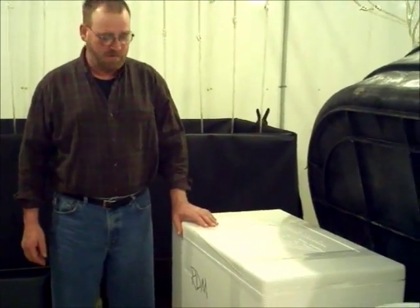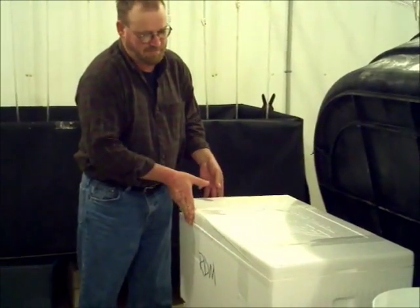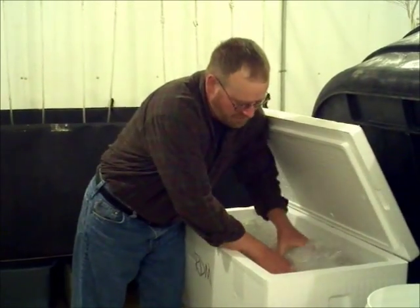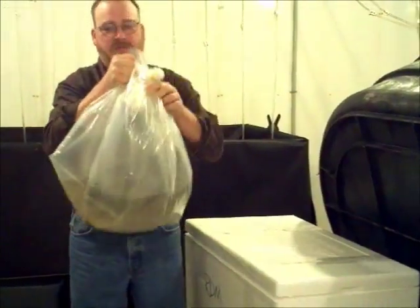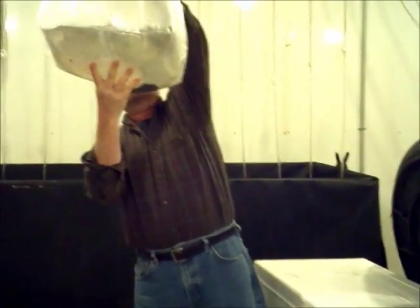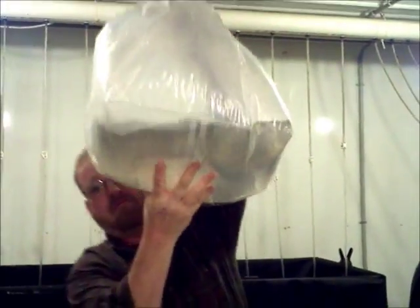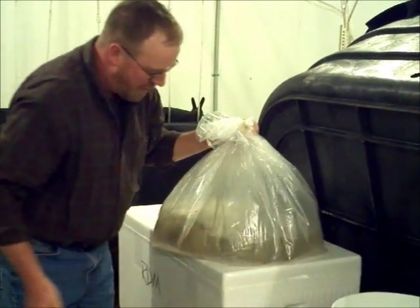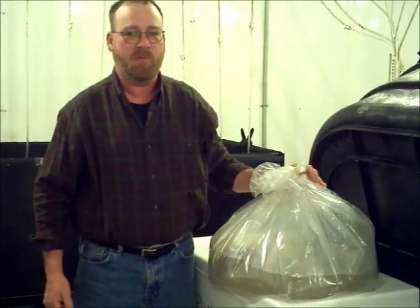Once you get your shrimp to your farm, you want to open up your boxes and pull out the bags containing the post larvae. Hold them up to the light and look and observe the post larvae, or PLs, to make sure they're up and swimming around in the water column. If they're laying in piles on the bottom or if they're all white, there's been a problem with the shipment and you need to report that to your supplier.